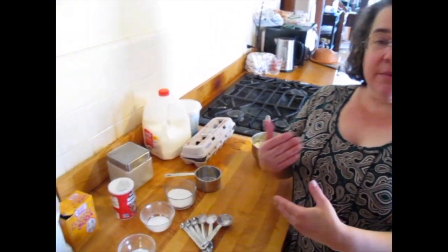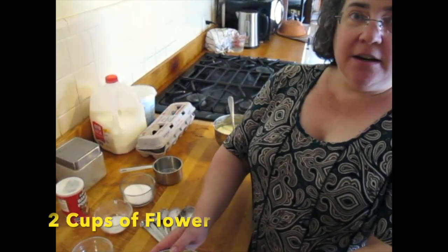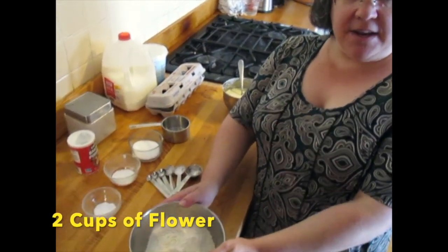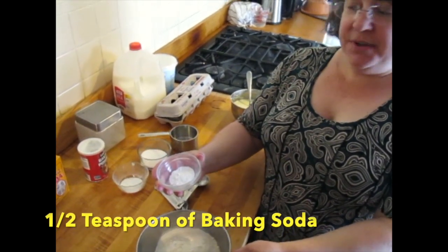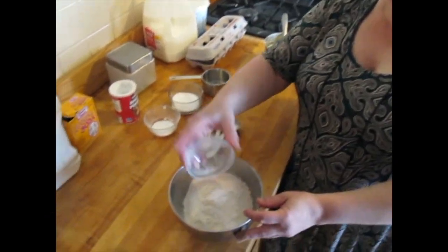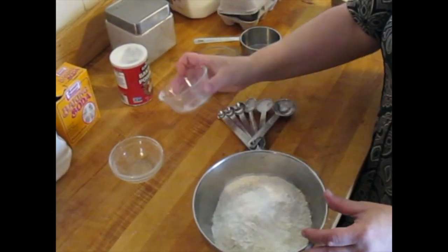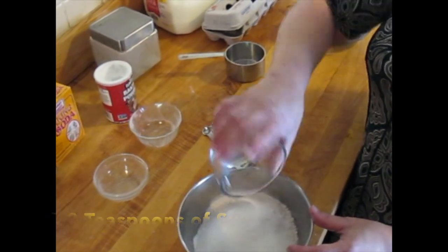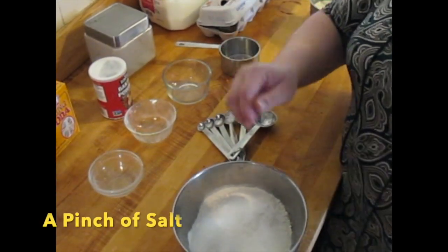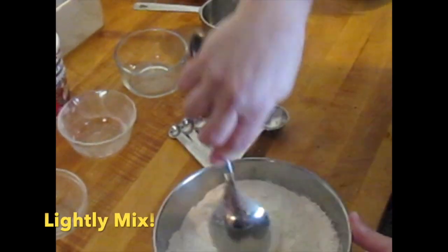To make the pancakes, first we gather all our ingredients together and we mix the dry ingredients and the wet ingredients separately. Here I have two cups of flour that I've measured out, and we're going to add a half a teaspoon of baking soda and a couple teaspoons of sugar. If you want to put in a little salt you can — it's not absolutely necessary. We're going to mix those together.